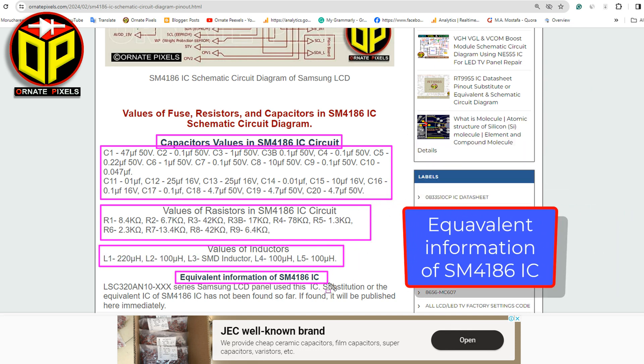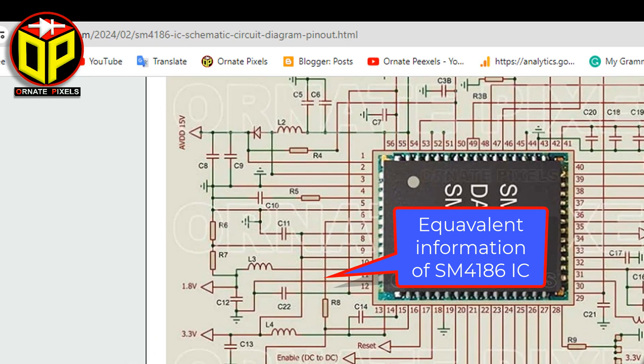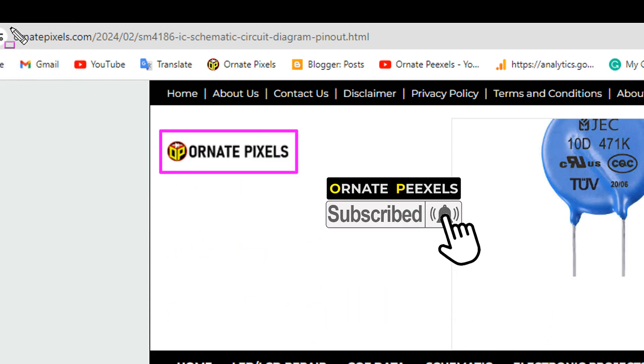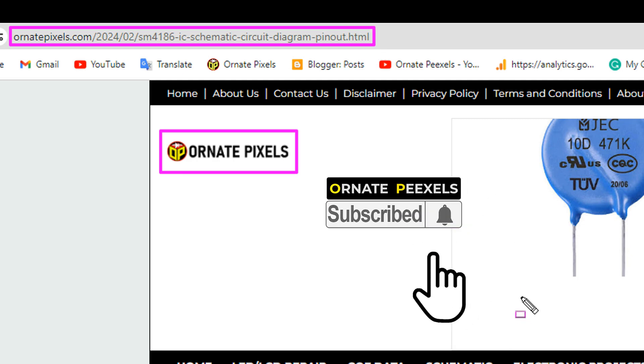Equivalent information of SM4186IC is shown here. The circuit diagram of SM4186IC is available in ordinate pixels — the link is in the description of the video. Thanks for watching.